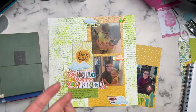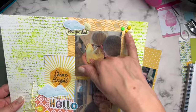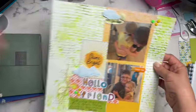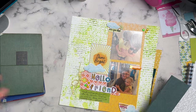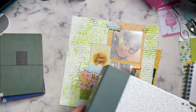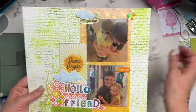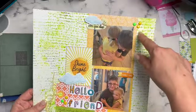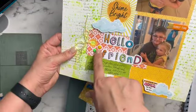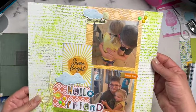This month in June we are looking at brads, eyelets, and buttons. Instead of doing an actual page presentation, I'm going to do an overview of different ways I've used these items in my crafting. I've been using brads like enamel dots to add a little bit of color, bling, or dimension to my pages.